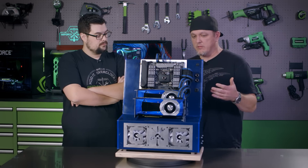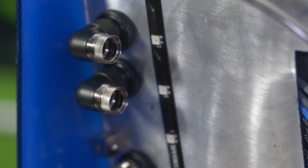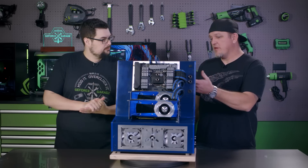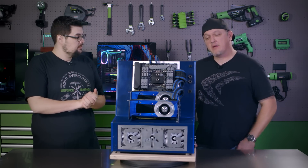The next step would be to figure out what kind of tubing and fittings you're going to use. In this system we ended up going with rigid tubing and the EK 12mm fittings. We chose 12mm acrylic tubing — not PETG.